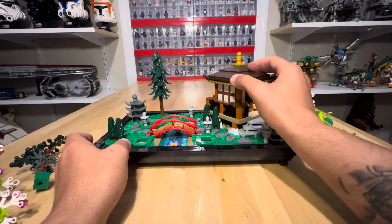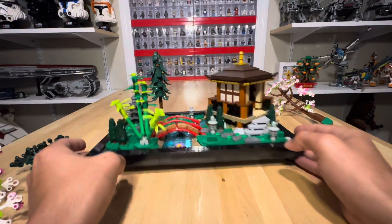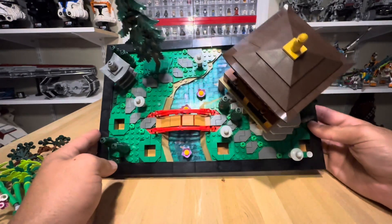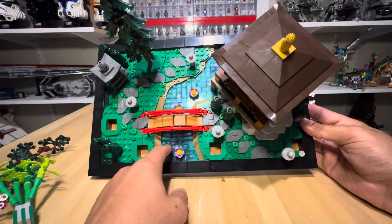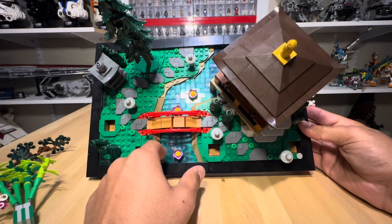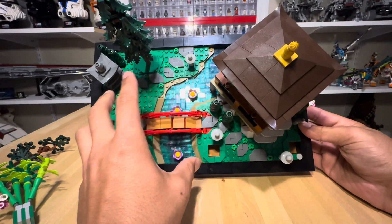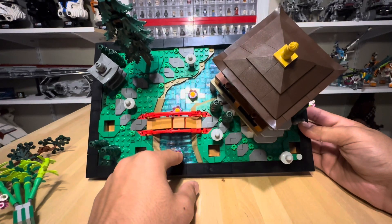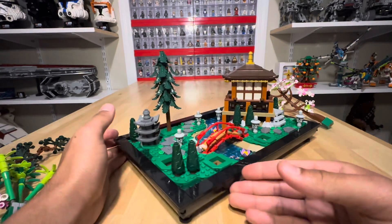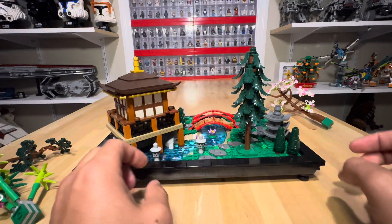The trees wobble a little because they're placed in very loosely, but they're not going anywhere unless you turn it upside down. Something else to point out is that the bottom of the tiles are different greens and browns — or blacks — so it actually looks like a riverbed. It looks like they dug out a riverbed and placed the water over it with the koi fish in there. Hats off to the designer — it is just amazing.